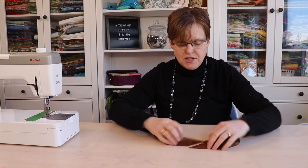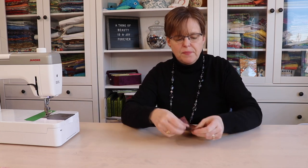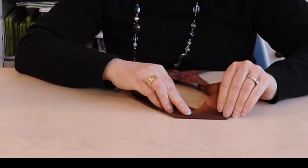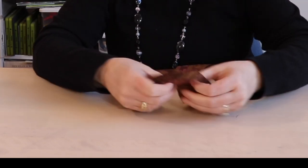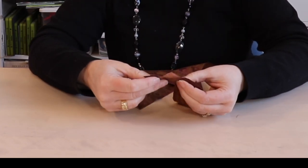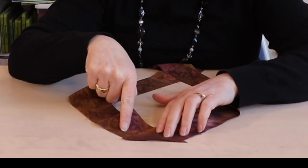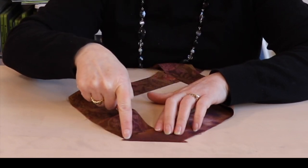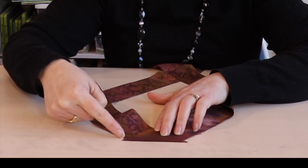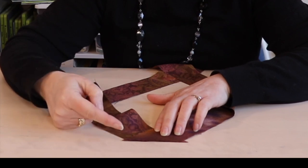When you're joining a diagonal seam, you do not want to line your pieces up exactly. If you align them flush, when you stitch a quarter-inch seam they won't align with each other. You do have to offset the edges a little bit — have the corners peeking out over the sides. Then stitch a quarter of an inch and you can see it will hit the indents on the side, helping the seams lay flat when you open them.